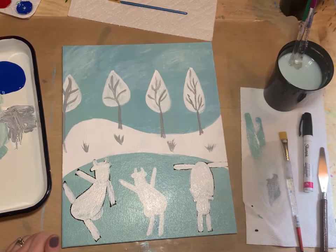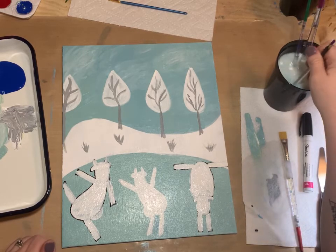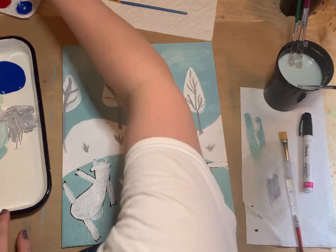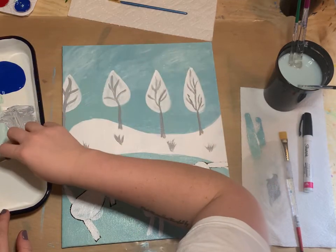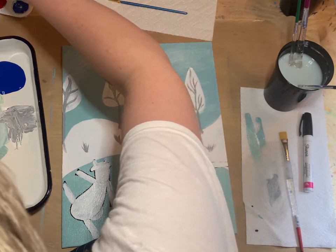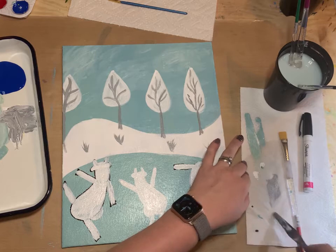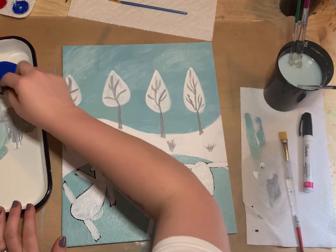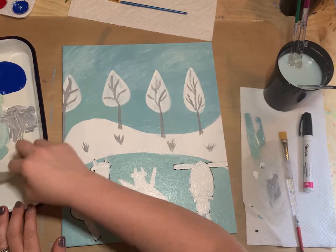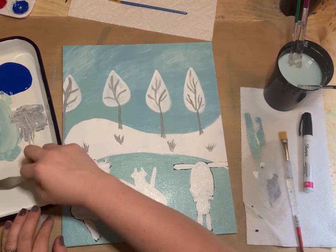Now we're going to make just a little bit of pink paint. We need mostly white and just a tiny bit of red — we want it to be a pale pink color.